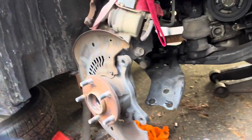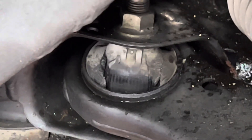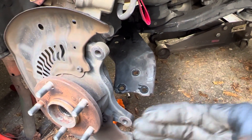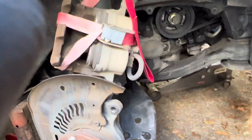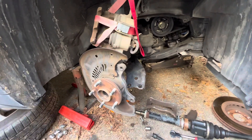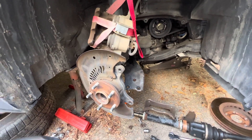Got it all torn down, started looking around, and noticed that the control arm bushing right there is torn — you can see it's separated on the back. You can actually take the control arm and move it slightly back and forth, so the control arm mount is shot. Might as well replace the lower control arm.